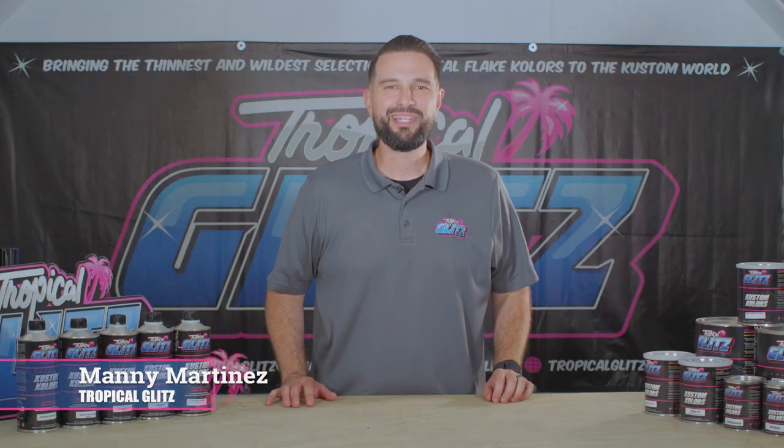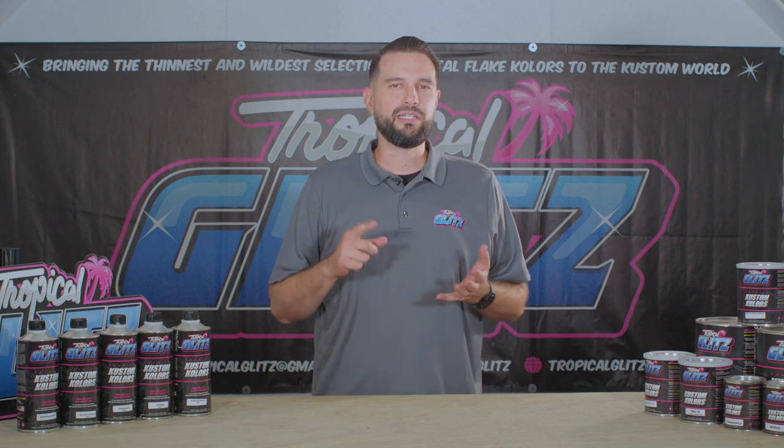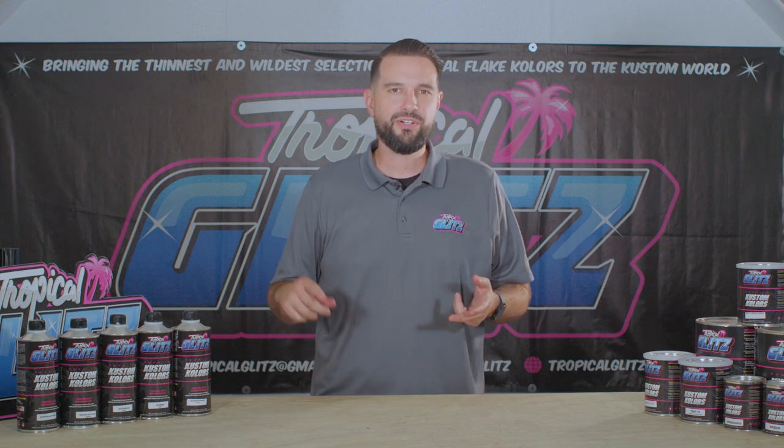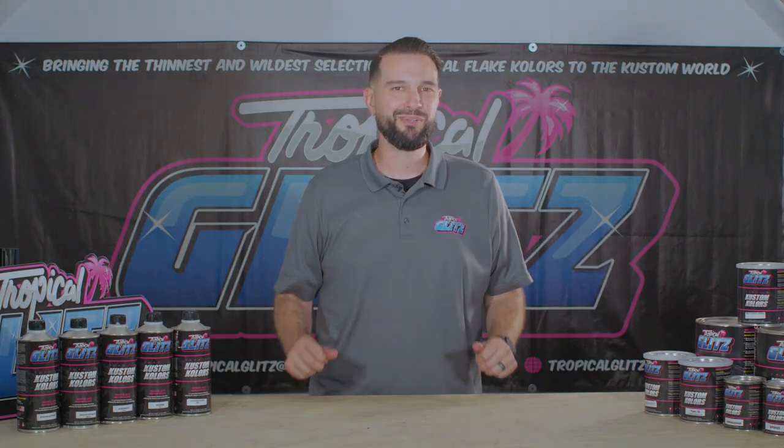Hey guys, welcome back. This is Manning with Tropical Glitz and today we're talking about our additives: our accelerator, our retarder, our intercoat activator, our base coat activator, and our blending solvent. Stay tuned to this episode and we're really going to get into the nitty gritty of all the info you need to know when you use our products.